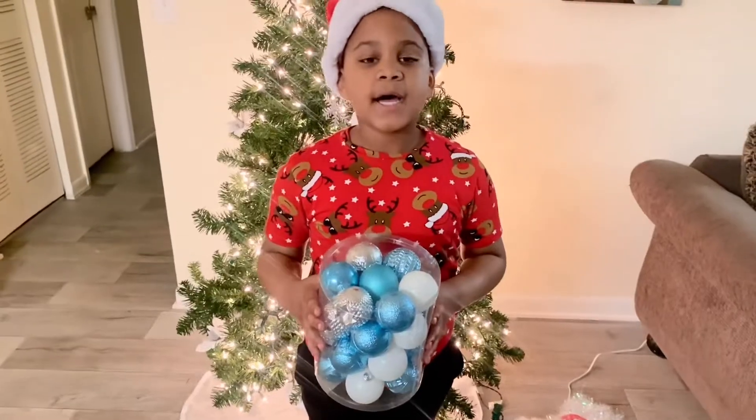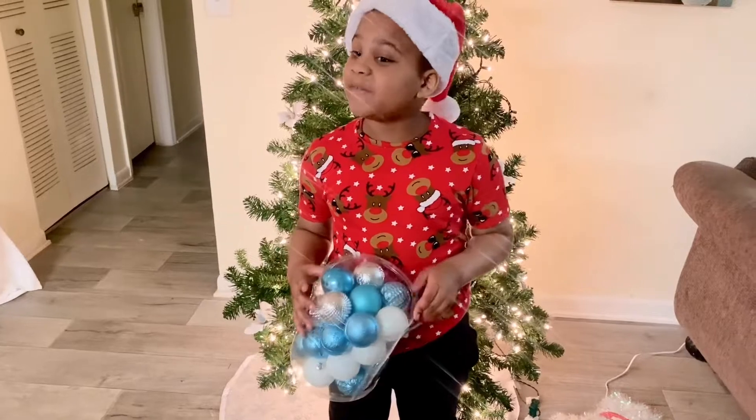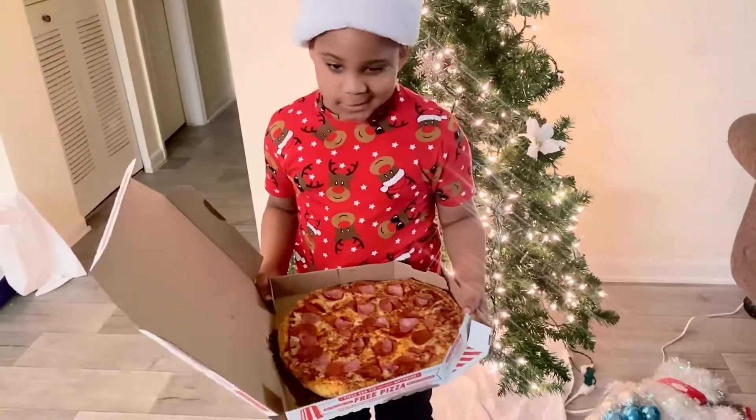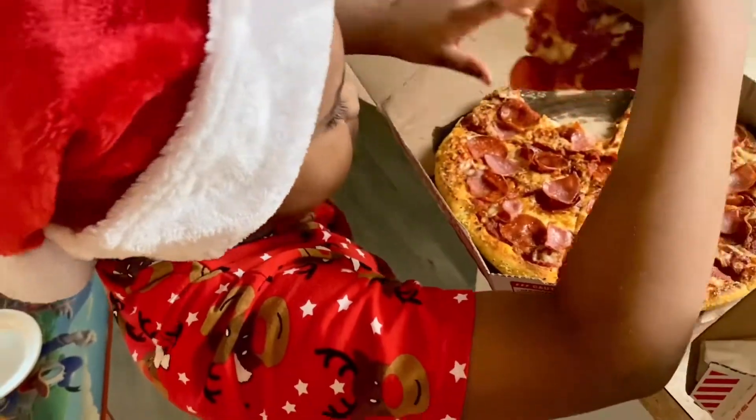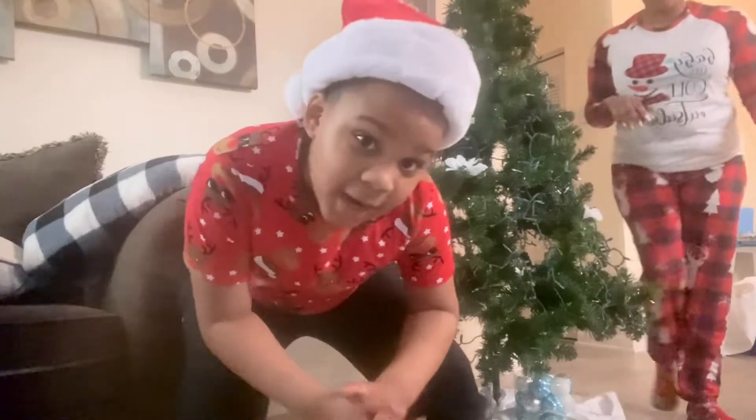Hi guys, welcome back. Today I'm gonna decorate my Christmas tree, but before that some pizza — I'm gonna eat some pizza, so delicious. So today it's me and my mom behind the Christmas tree. Hi guys.